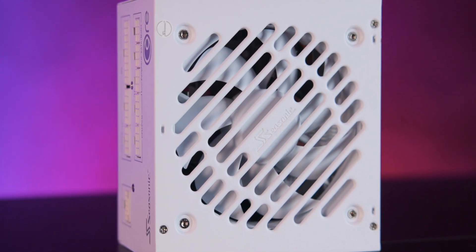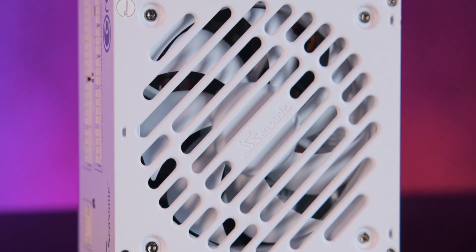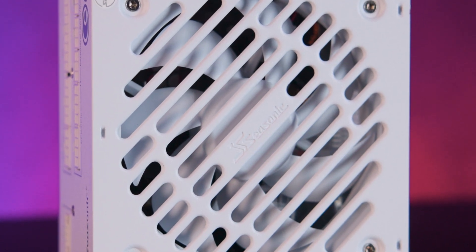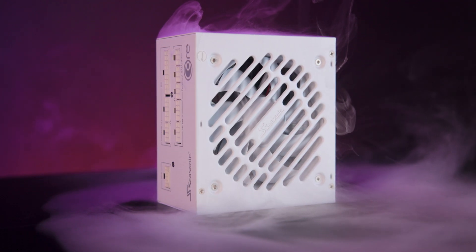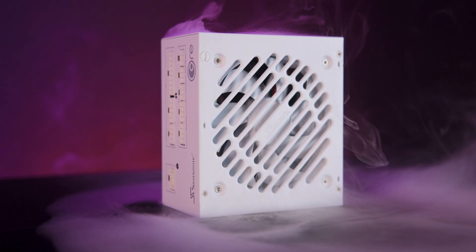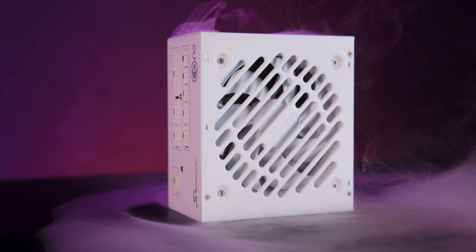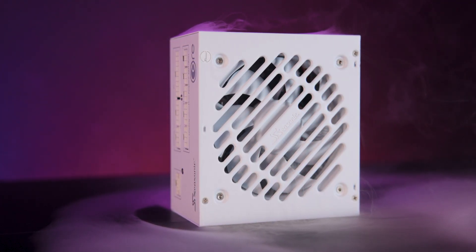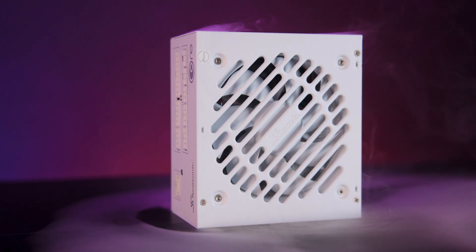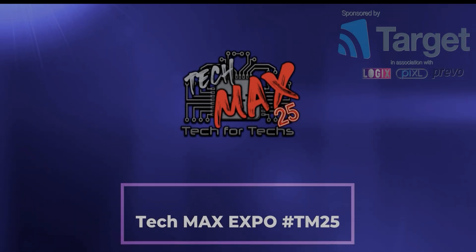Throughout testing the fans operated quietly, maintaining adequate cooling without noticeable noise. Overall, the Seasonic Core GX White ATX3 power supply delivers strong performance, excellent efficiency and broad compatibility, making it a highly recommended choice for typical to moderately demanding PC builds.